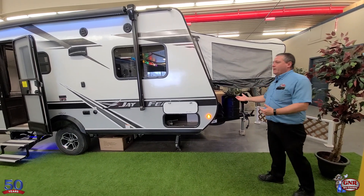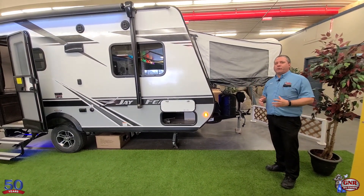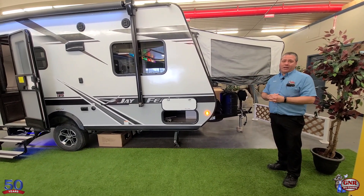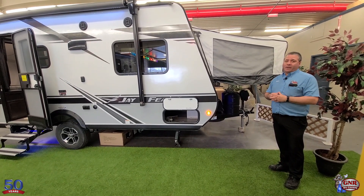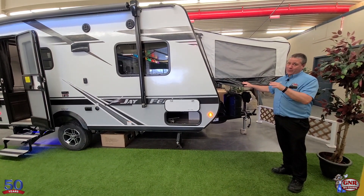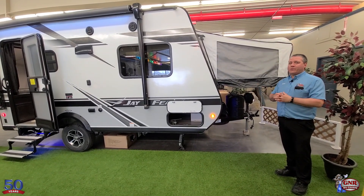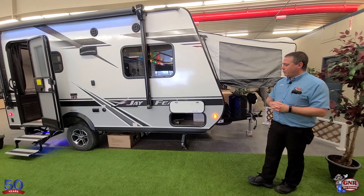Why do people go with hybrids? If you have a smaller tow vehicle, these are a lot lighter. They expand quite a bit — this particular unit can sleep up to eight people, and you still don't have to have a big, massive three-quarter-ton truck. That's why people like to go to hybrids. Plus, you get a washroom in here. You can go to pop-ups — pop-ups are great too — but no washroom. This is very family-friendly, and you don't have to have a huge tow vehicle.